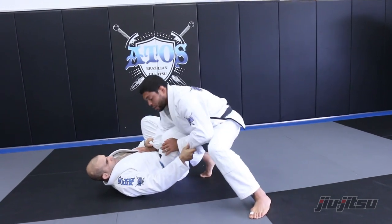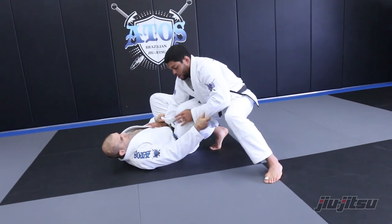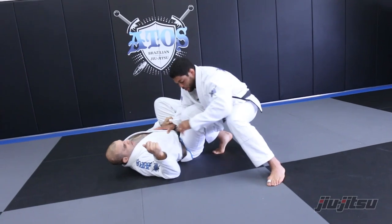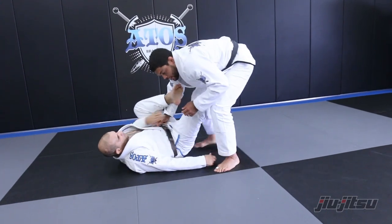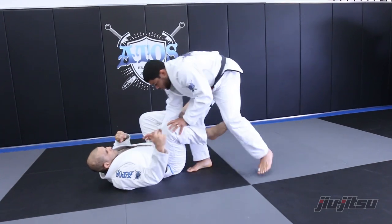So when I start from here to pass, I need to make sure I don't give space to the guy. Just by doing this, I'm already giving space to the guy — because he can go with the hand inside and start doing the kiss of the dragon or whatever, or do the lasso on my arm here and start giving me headaches.